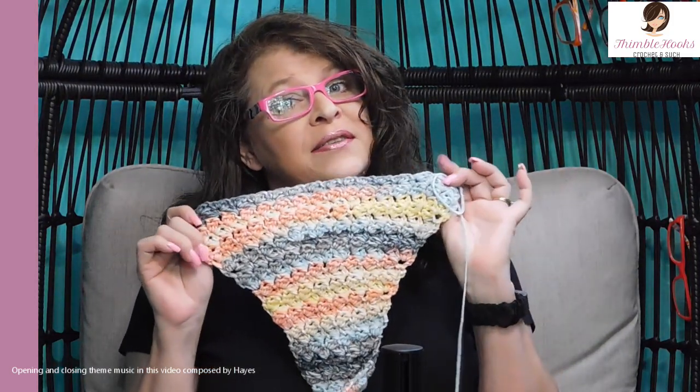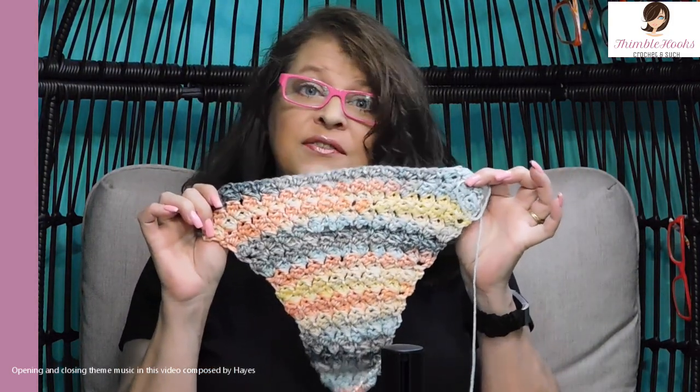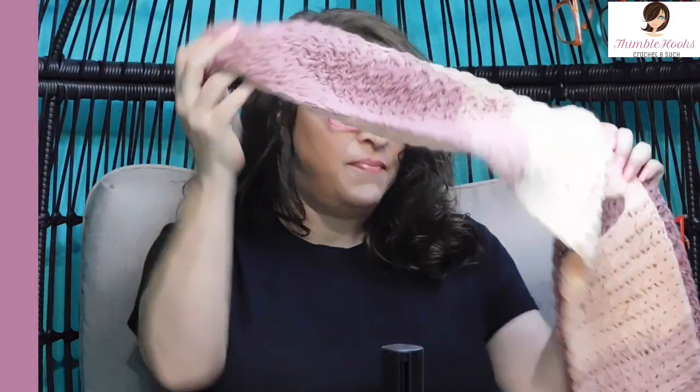Ciao friends! Beth with Thimblehooks. Thanks for stopping by today. I'm going to show you how to decrease my favorite stitch, the Suzette stitch. I was reminded by Jennifer Flapjack that I had not put out my decrease yet. Since it doesn't exist anywhere, and I just love this stitch so much, I had to figure out a way for the increase and the decrease. I already showed everybody how to increase, so today is decrease day, and then we get to learn how to make this beautiful scarf tomorrow.